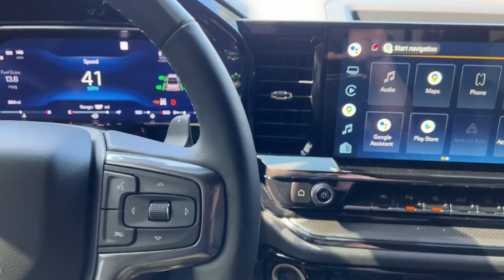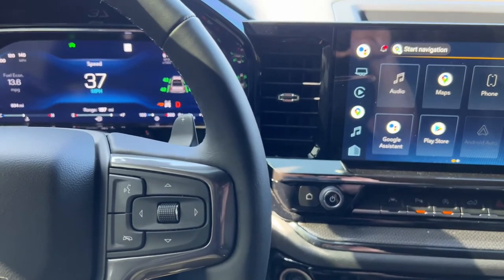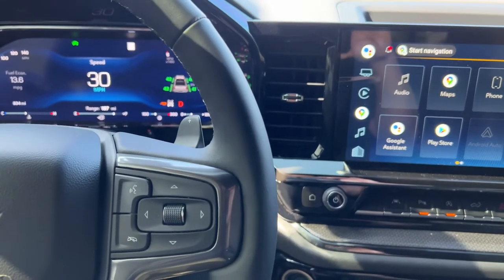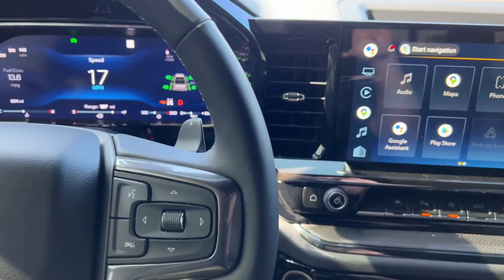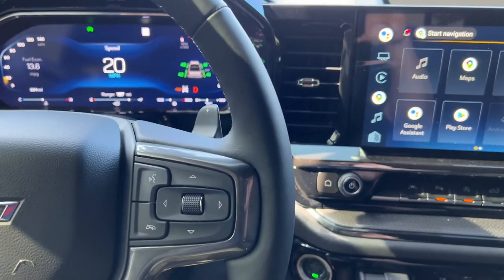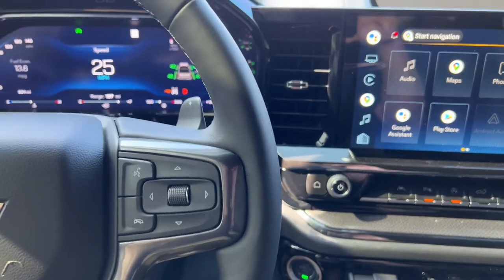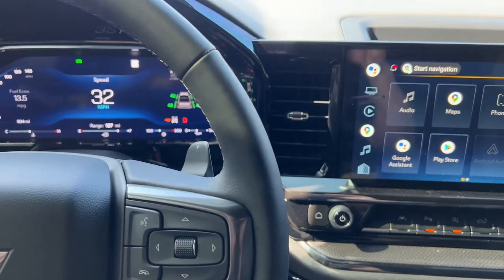I like it. Definitely, definitely quieter. For long, long drives, quite a bit less drone. She still sounds good — she still sounds mean. Let's try this up on the freeway.